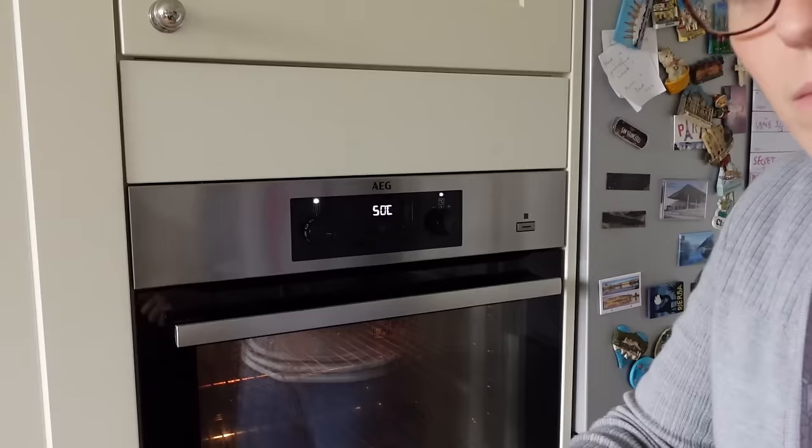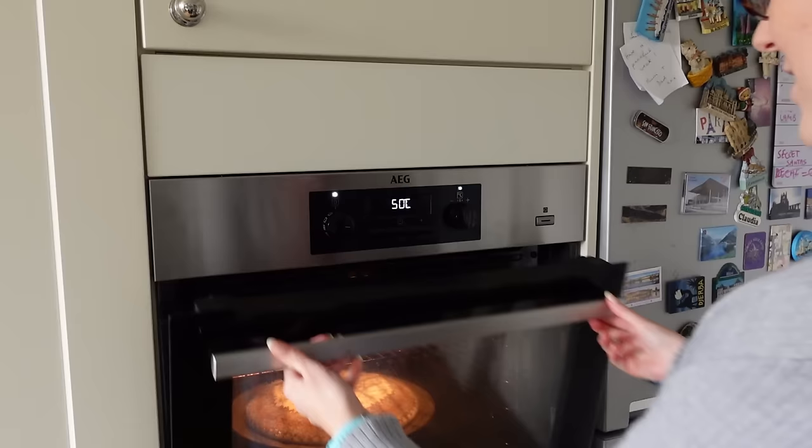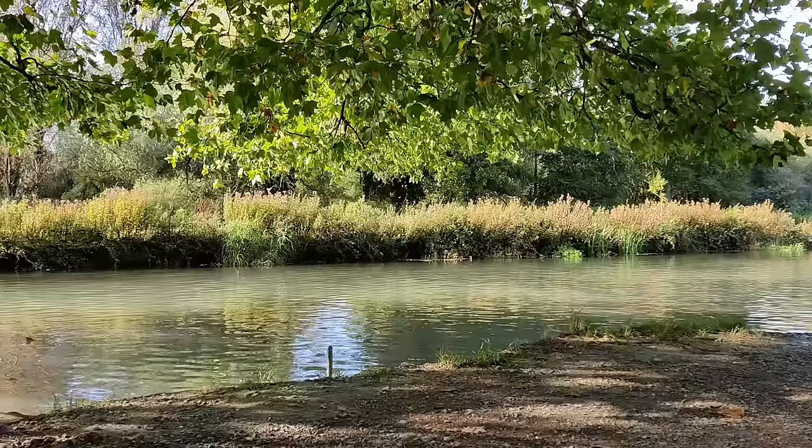I had a brainwave - this is one of those pizza pans with holes in the bottom. The oven's at 50 degrees C - don't ask me what that is in Fahrenheit. Americans, do what the rest of the world does when we have to deal with you and Google it. Otherwise it'll take him three weeks to dry.